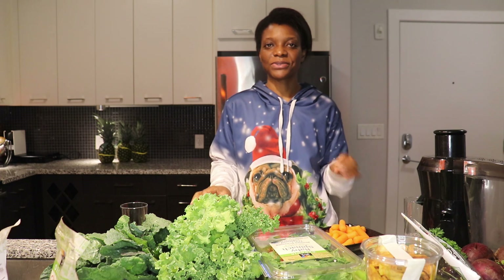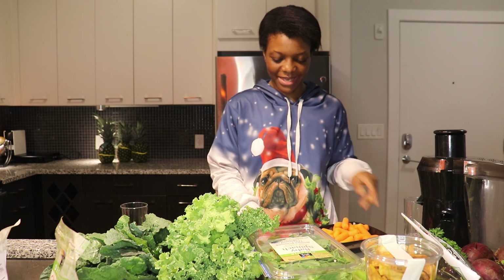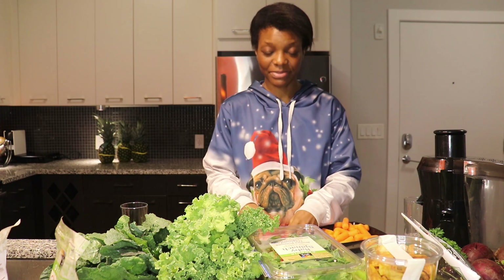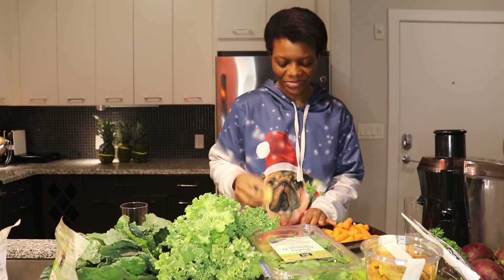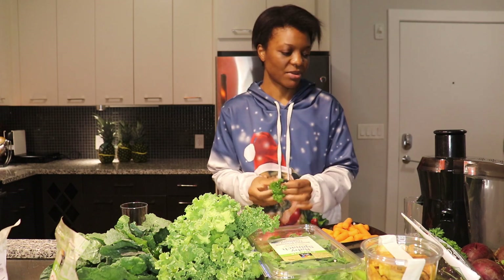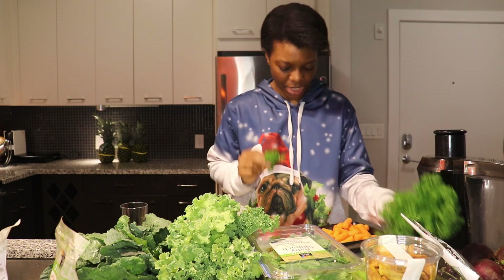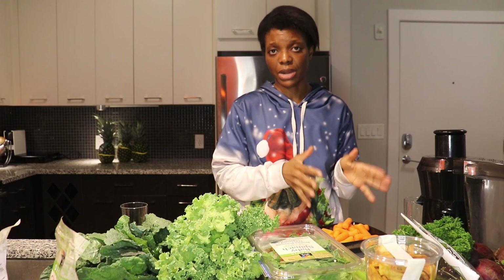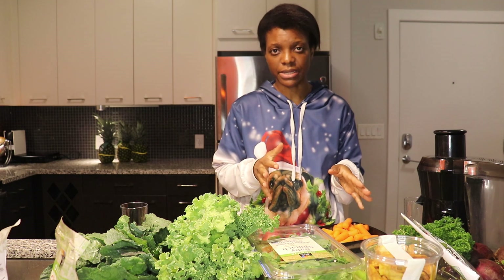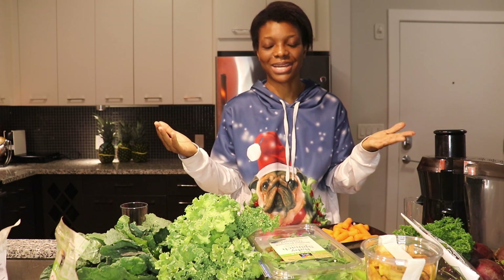Today I decided to do a carrot juice using a plate of carrots and 3 apples. I also added a secret ingredient — ginger and a little bit of parsley. I have a bunch of parsley here. I'm going to make two types of juices: one carrot juice with apples, ginger but no parsley, and another one with parsley, so we can compare the taste and I'll tell you which one I prefer.